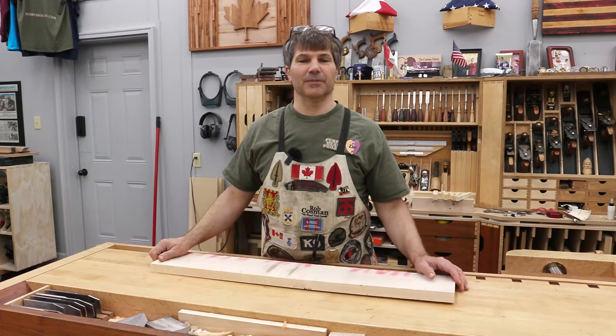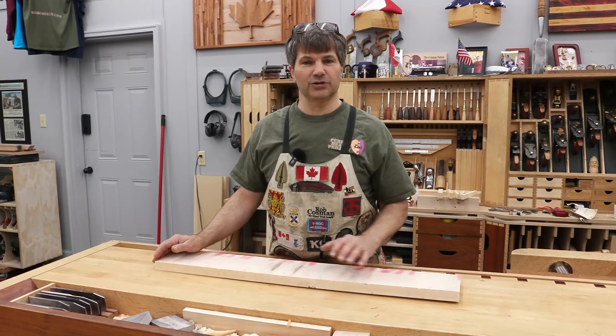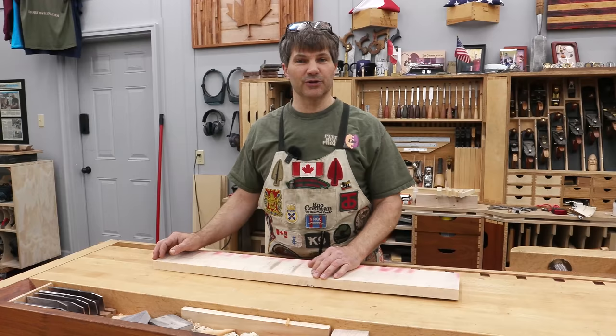Hi, I'm Rob Cosman. Welcome to my shop. A frequent problem in small shops is limited tools. How do we turn rough lumber into dimension lumber with just a thickness planer? Stay with me.